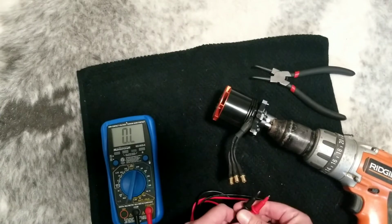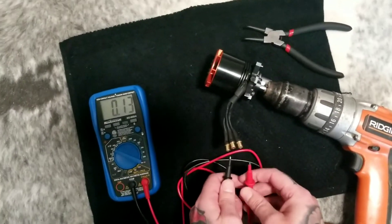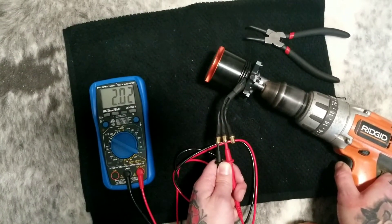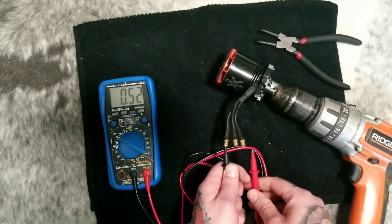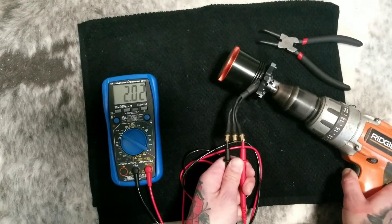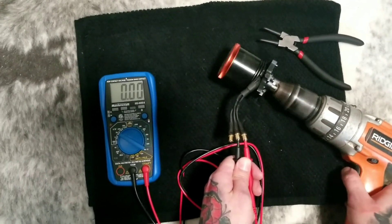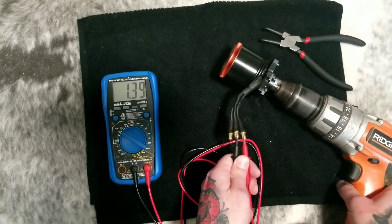The next thing we're going to do is with the drill — we're going to turn this into a generator. So now you want to go on to the AC setting. We're going to see if all three phases output the same power once we turn this into a generator. Here we go. So 2.2, 2.3 — we'll switch over to the next. 2.2. Now we'll move this one over from the left to the center. This is the last one we'll check — 2.2 again.